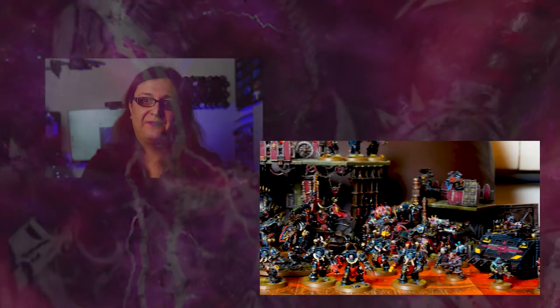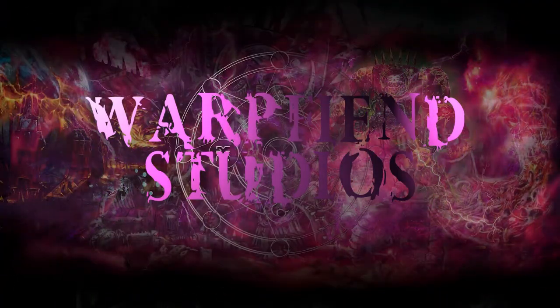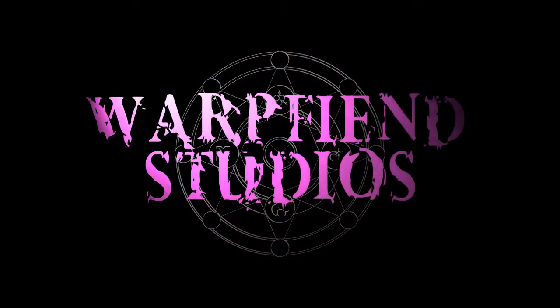Today on Warp Fiend Studios we're going to paint up some Black Legion. Hi, I'm Amy and welcome to Warp Fiend Studios where chaos reigns.